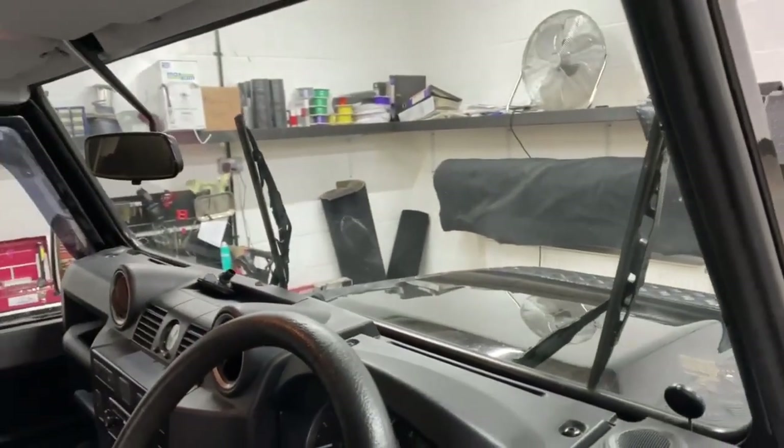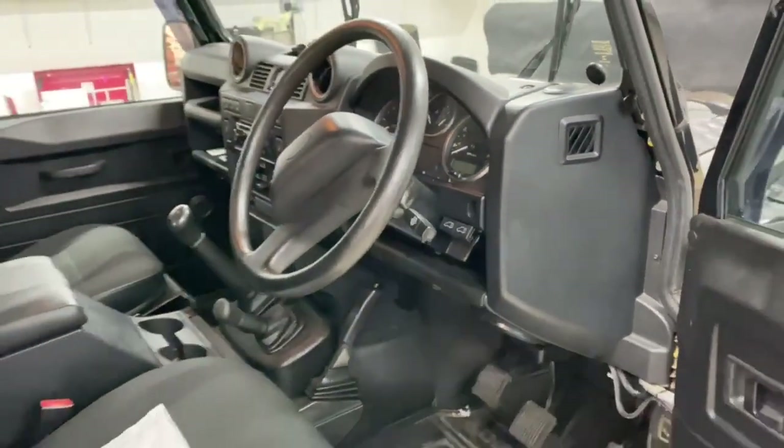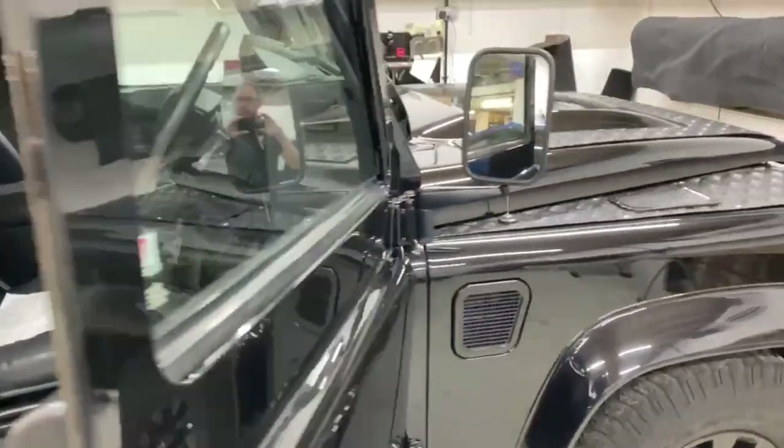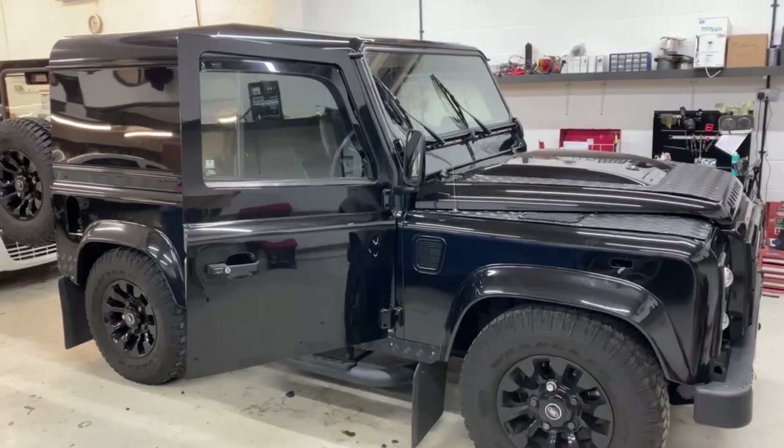We're also going to have a heated front screen - this vehicle is already on air ride, which is pretty cool. So there you go - day one, the team are just about to get started and they will tear this thing down. We'll keep some footage as we go.